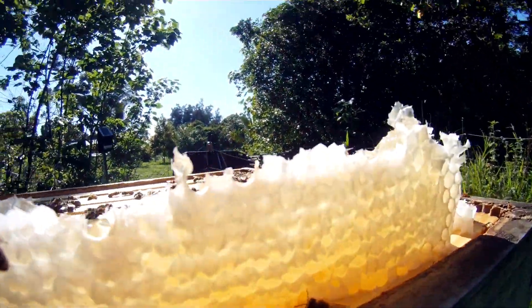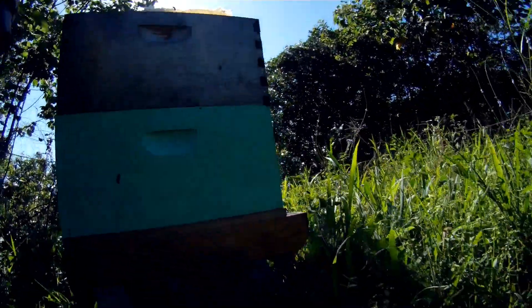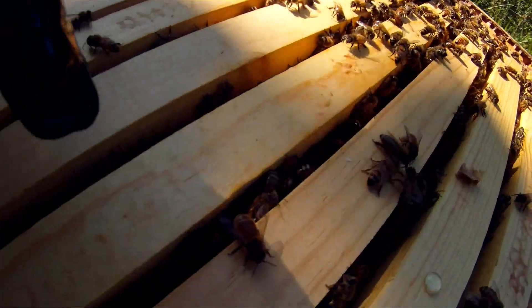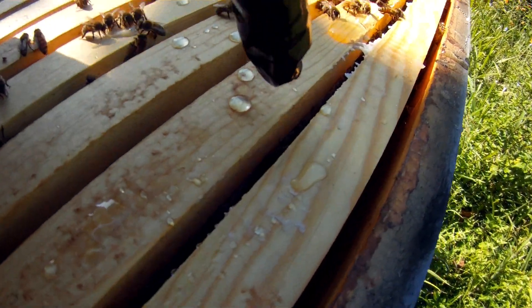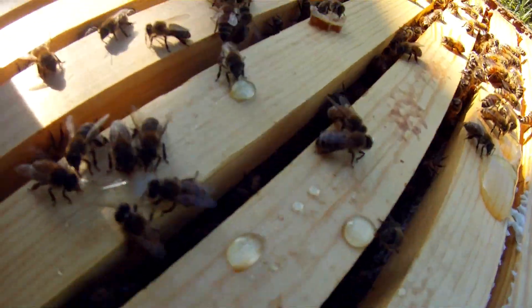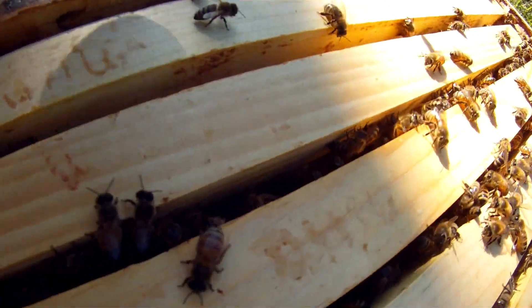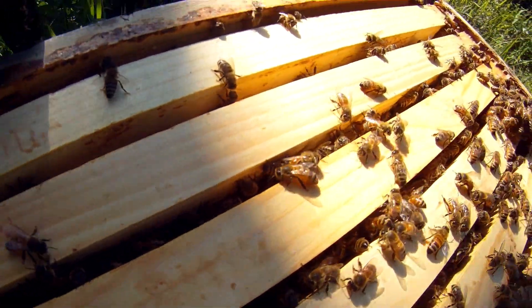Look at that — the sun glowing through it, beautiful. Now you notice there are a lot more bees in between these frames — that's a sign there's brood there. And over here where it's honey, there aren't as many bees. So you can tell there's brood in these frames because of all the bees clustered in between them.